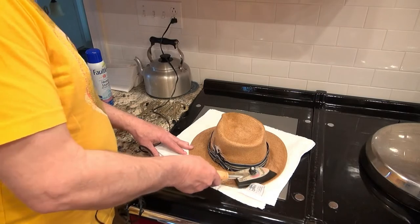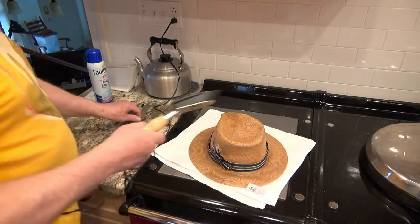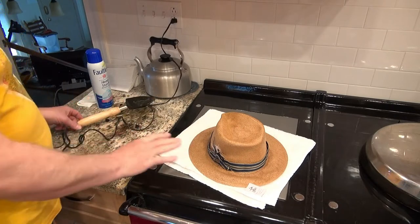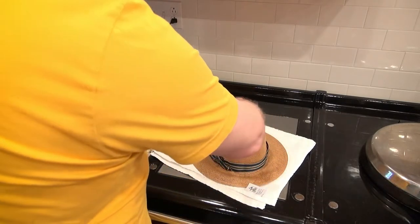This one has lasted a pretty long time — maybe five or six years, I've had it a long time. So I'm going to let that cool a minute, then the next thing I'm going to do is work on the side here.